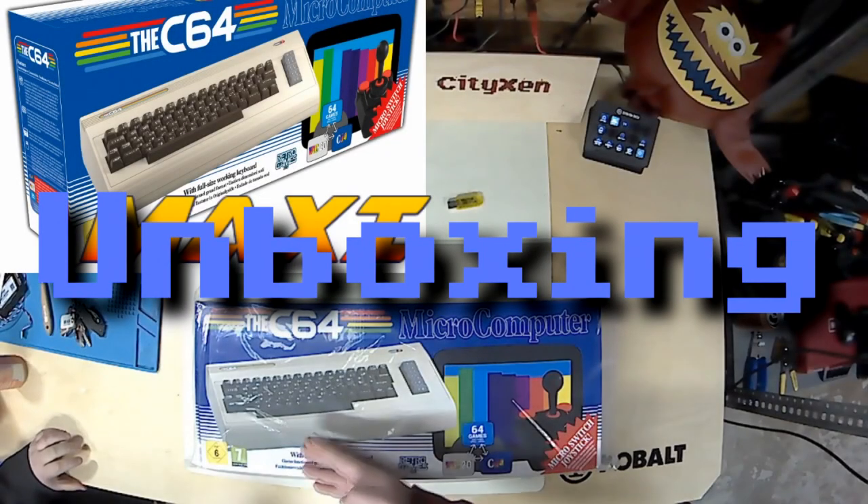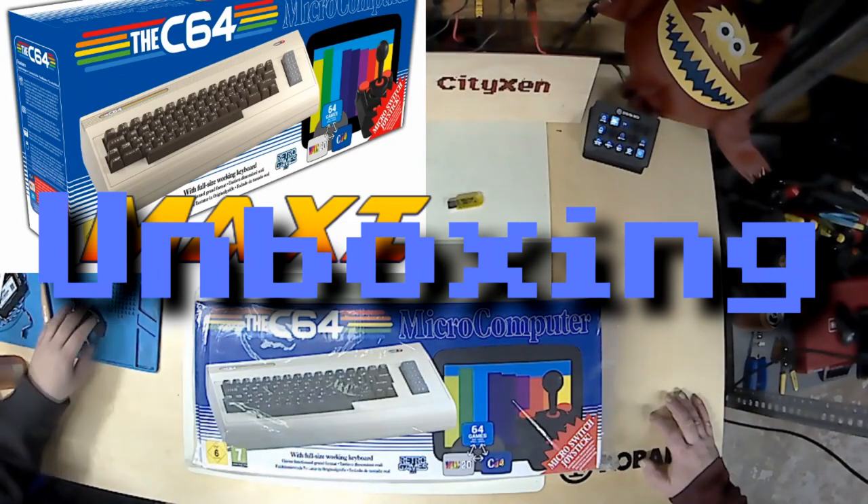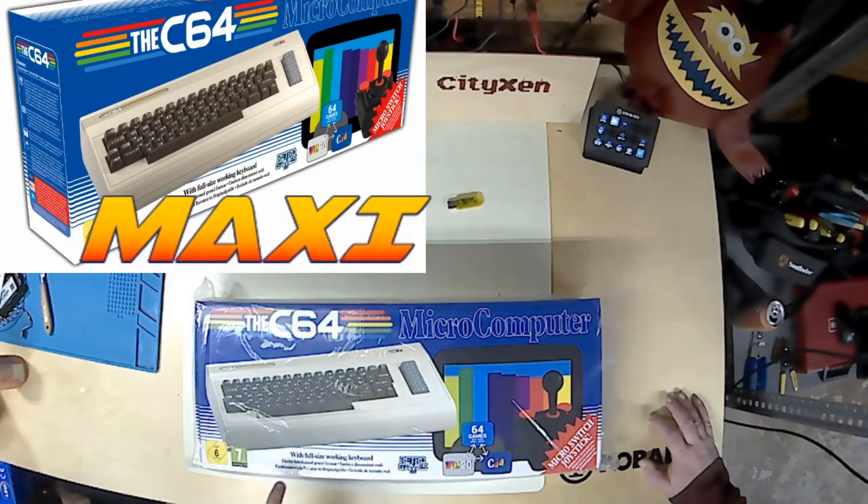Is that the C64 Maxi? Or maybe it's the Mini. How do we tell? I'm going to assume that it's the Maxi. It says 'with full-size working keyboard.'